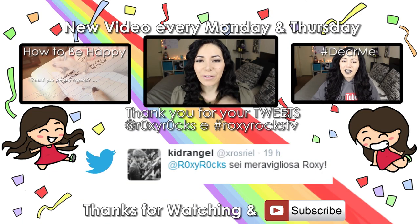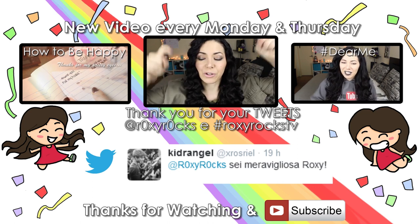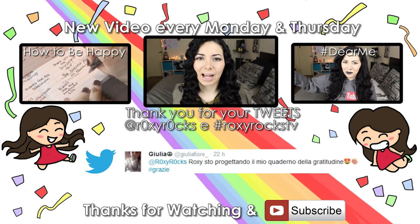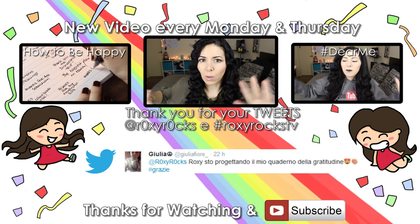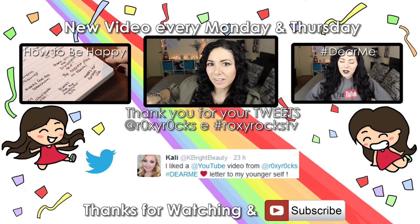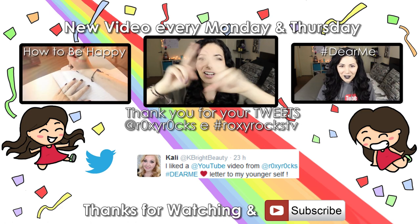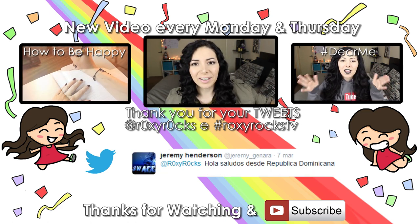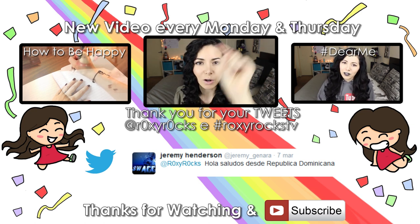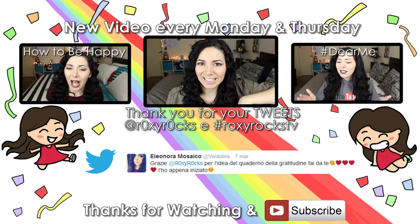Hi again! Thank you for staying until the very end of this video! As always, I'm going to leave you two more videos here. I send many kisses and a virtual hug — three, two, one — to all these people, and if you want to appear right here, just go on Twitter and send me a tweet using at RoxyRocks (the O's are zeros) and hashtag RoxyRocksTV. If you're not subscribed yet, I'm going to leave you the subscribe button right there — click it and you're going to be part of this channel, RoxyRocksTV, the happiest channel on earth! See you guys next time. Bye!